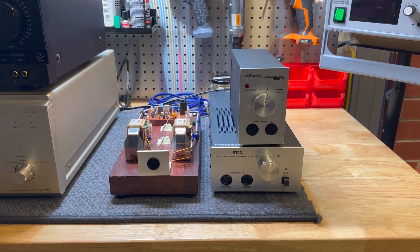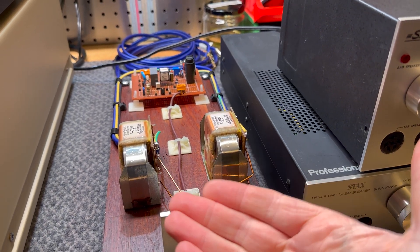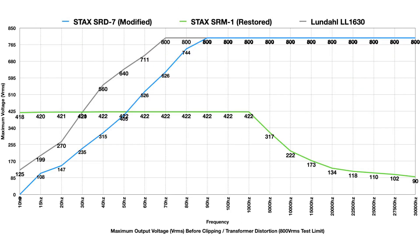What can I say about the initial results for the Lundell Transformers? They are excellent, basically. I'm going to overlay a graph here, and you can see that the Lundells are basically flat across the board. The only area they fall down in is 30 Hz and below. That's not to say they can't do below 30 Hz - they can - but they are limited to about 280 volts RMS. That's as loud as you can go before the transformers saturate and distort.